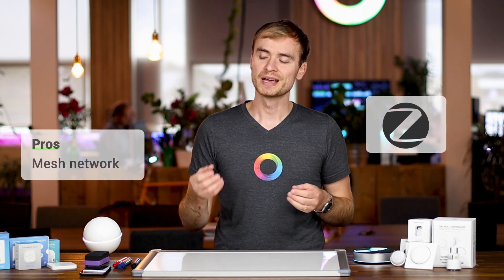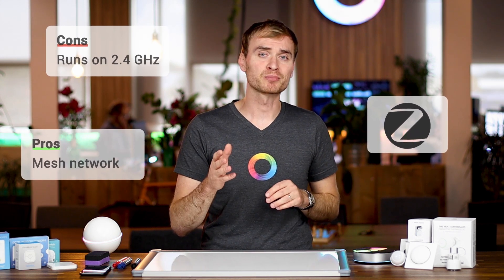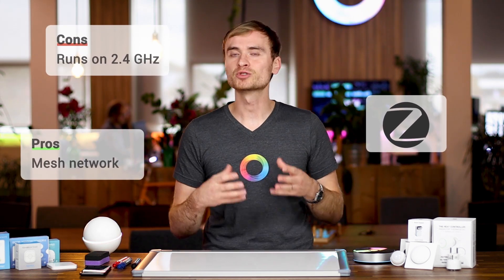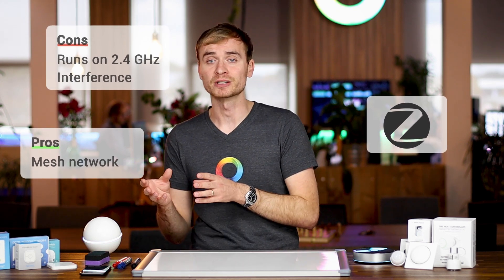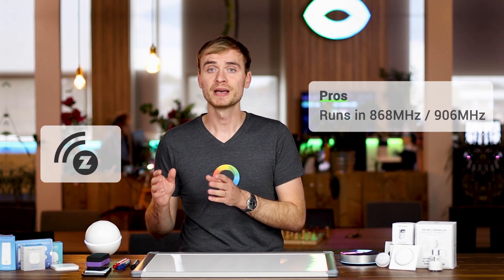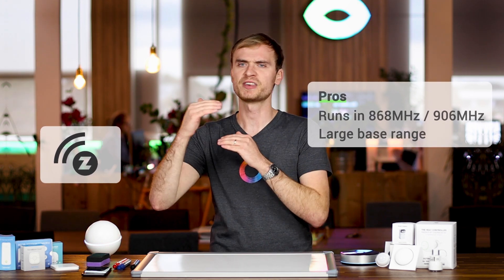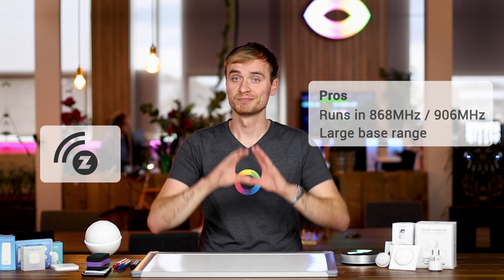Zigbee should be mentioned here. Zigbee is very comparable to Z-Wave — it's also a mesh network. However, it runs on the same bandwidth as Wi-Fi and Bluetooth, that's 2.4 GHz. If you've ever had problems with your Wi-Fi range, you'll know the range of 2.4 GHz is not that big, which is a drawback for Zigbee devices. Z-Wave runs in a different bandwidth — 868 MHz in Europe and 906 MHz in the US — giving each Z-Wave device a larger range. That's quite important if you have a large home, multiple stories, thick walls, or insulation materials between your devices.